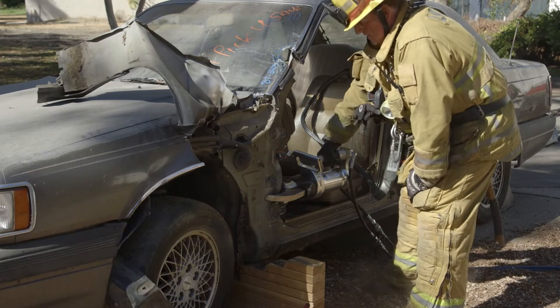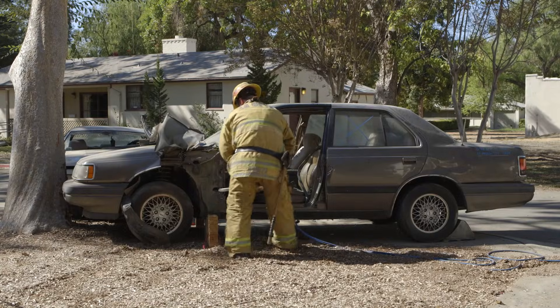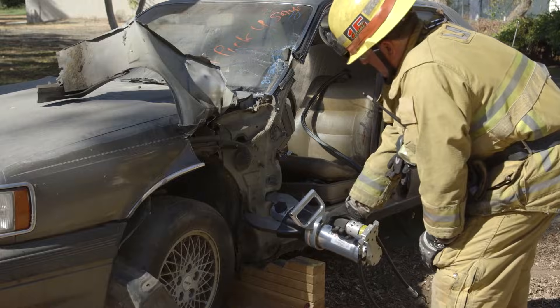The most important step in this dash displacement is to cut a relief cut towards the bottom of the A-Post between the door hinges. Make sure that your cut goes through all the A-Post material and into the firewall.